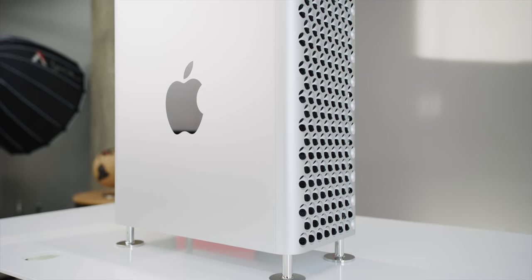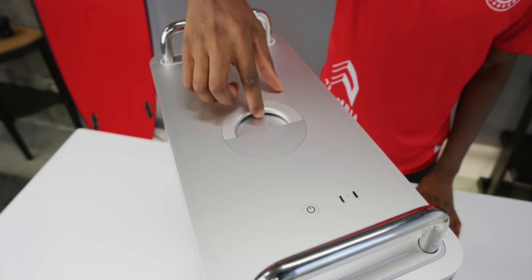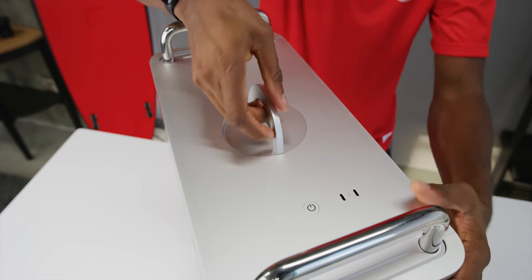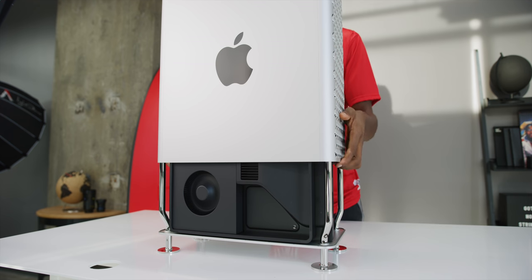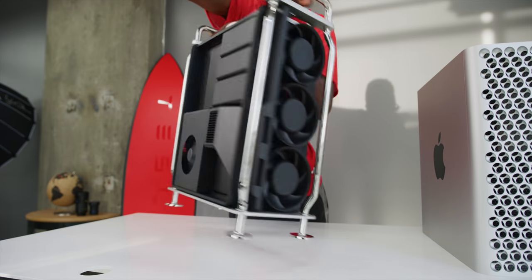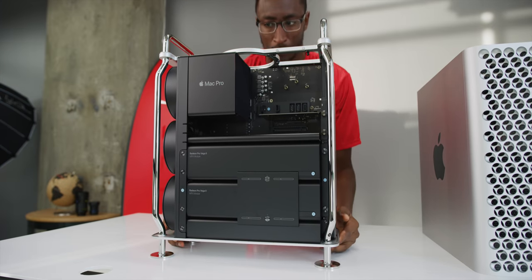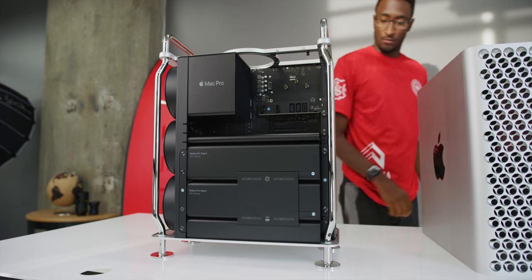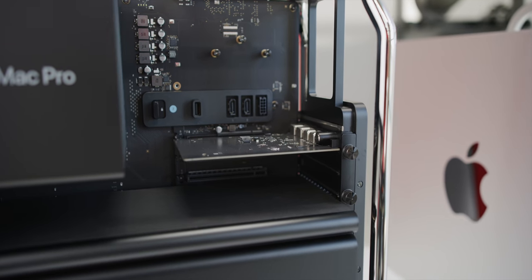Opening up the Mac Pro is really as simple as it looks — there are no thumb screws like normal cases, just a huge twist latch at the top. Rotate it halfway and the entire shell slides off cleanly, exposing the insides. On one side you can see the motherboard, with the top containers holding the RAM. Flip it around and you see the PCI slots, the big MPX modules with graphics cards at the bottom, the afterburner card above them, and the CPU and heat sink at the top.